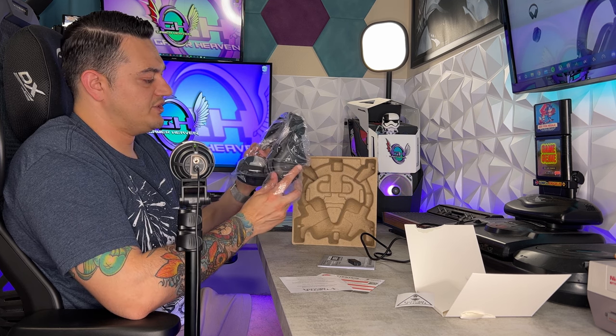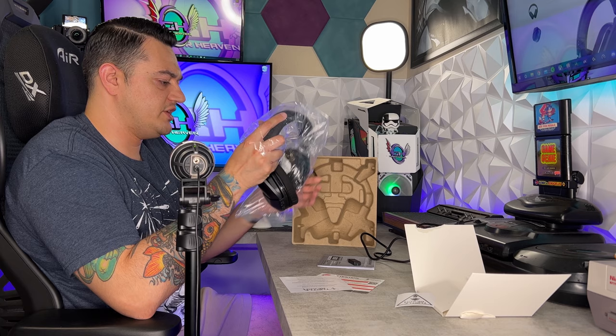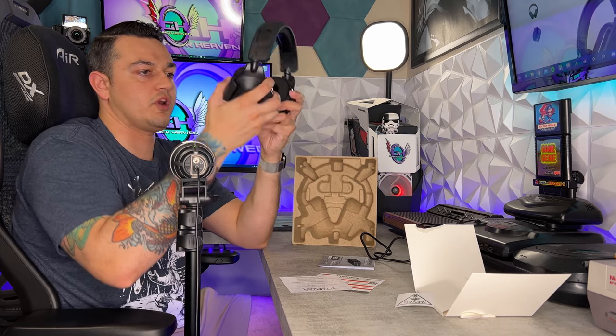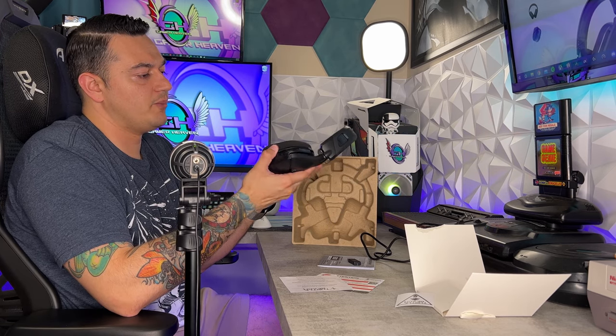There's a desiccant packet inside the right ear cup to keep it from molding on warehouse shelves — dispose of it properly away from children and pets. You have the Turtle Beach logo inside both ear cups, and as you can see, they rotate inward and outward. So you can rest them around your neck or lay them flat on your desk, which also helps with comfort.